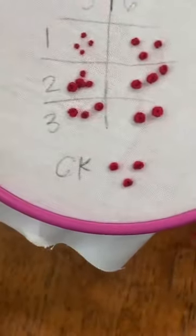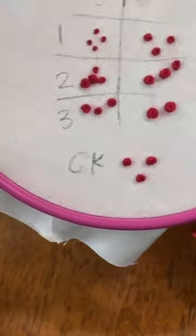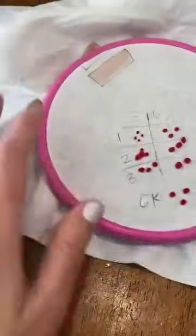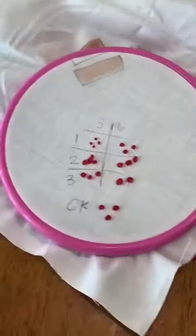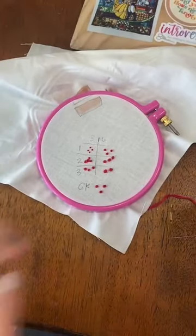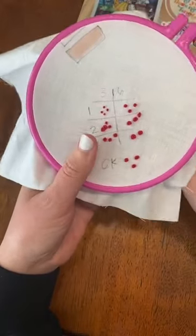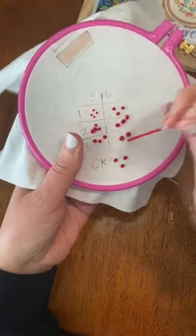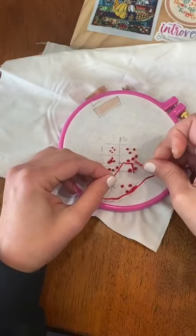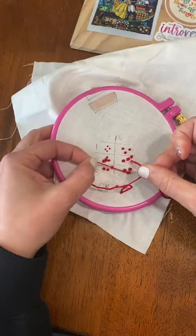Now I want to show you how I do these without a hoop stand, because I know not everyone has one. So this is how I do it: hold on to the hoop, put your needle up, set your hoop down, do your wraps, put your needle down, get your knot to the bottom, then pick up your hoop.